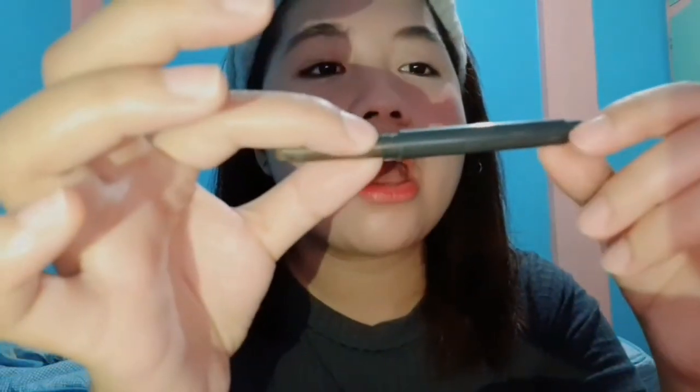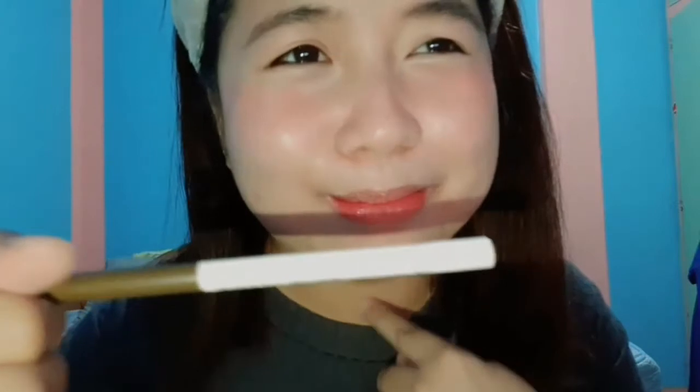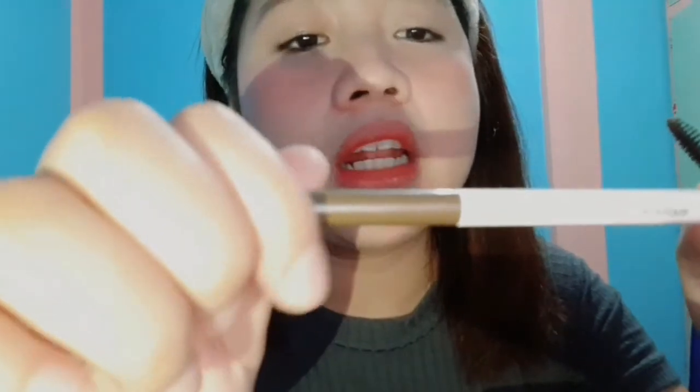Kilay! My gosh. So I'm gonna use my Auto Eyebrow Pencil from Innisfree. But I'm also using this one — I highly recommend this product from Ever Bilena. It's a brow-defined waterproof pencil. Maganda siya.